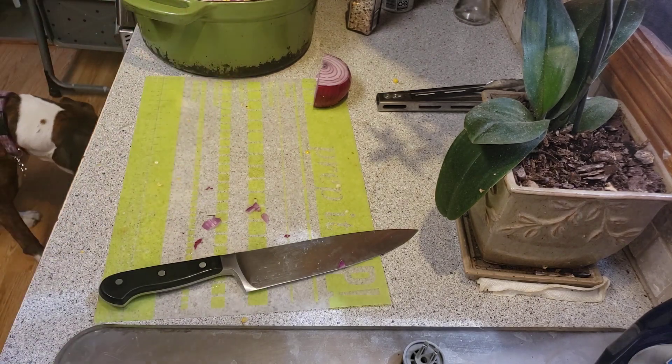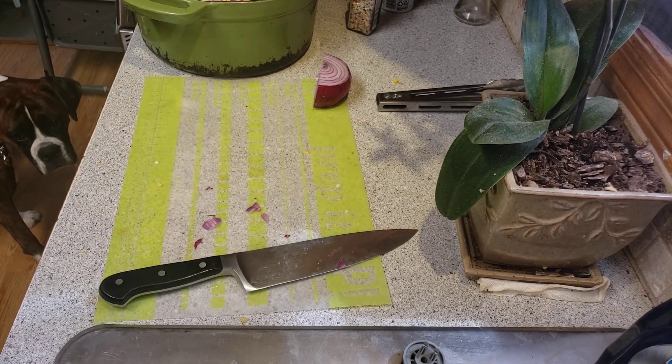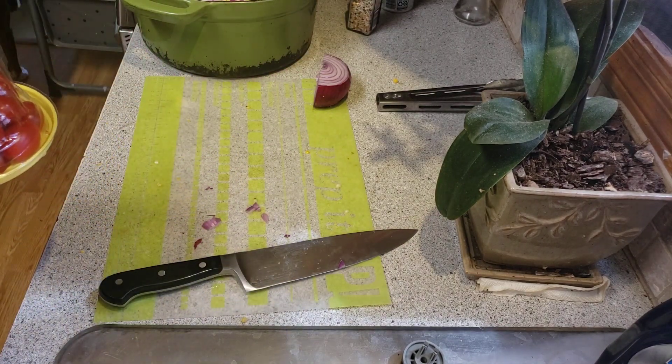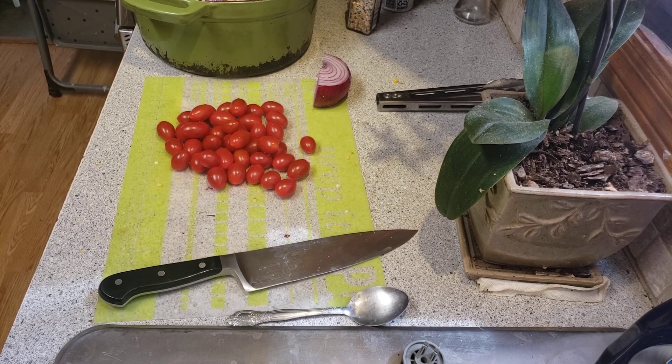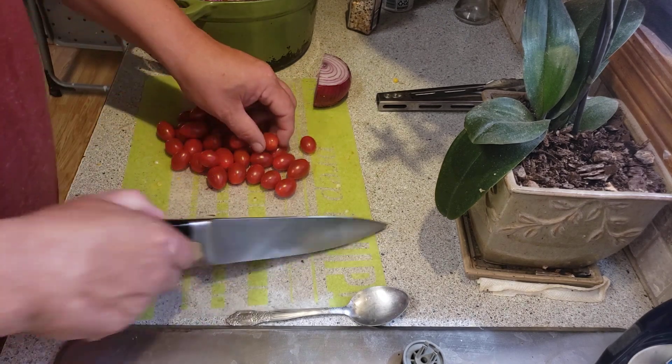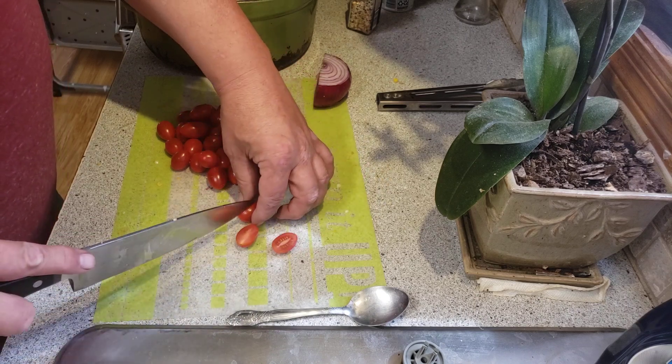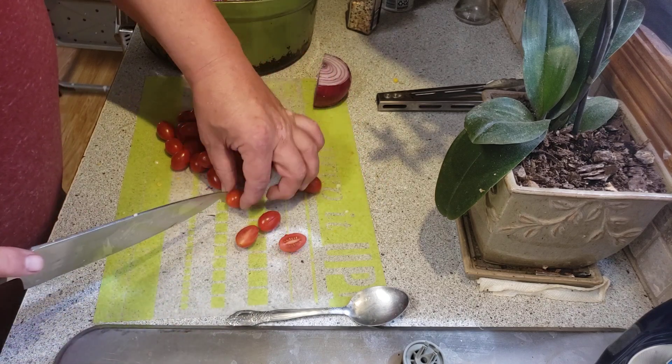Next you use these little grape tomatoes. I haven't washed these yet so I'll bring you back. All right, next step is a pound of these little tomatoes — you're supposed to halve them like this.